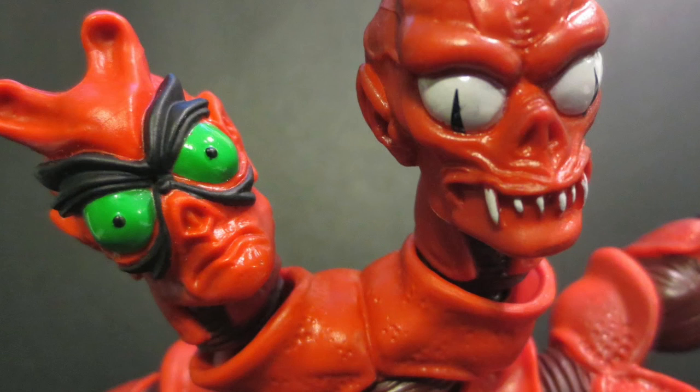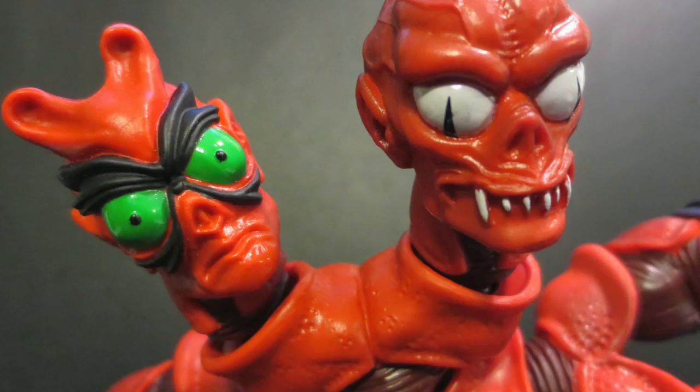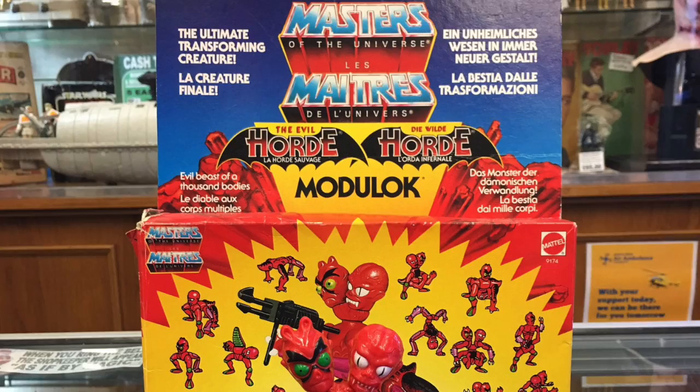A few weeks ago, I worked on the Modulock video for the Masters of the Universe Classic Director's Commentary video, and in doing so, I had to dig out a whole bunch of my Modulock figures, and that actually got me thinking about doing another video.